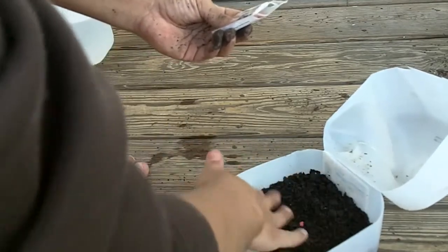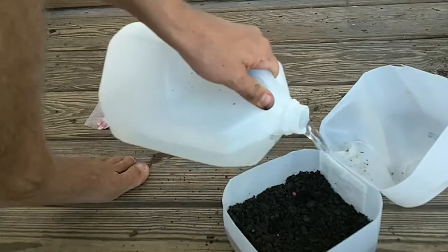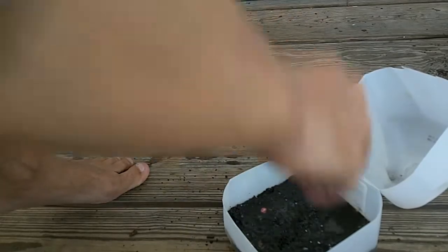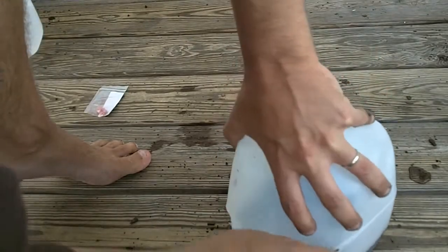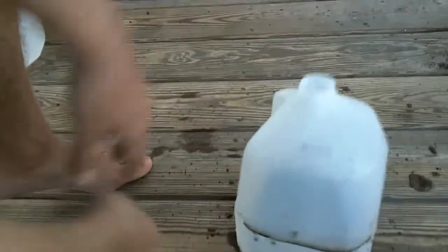And that's pretty much about it. A little quick water. Close it up. Voila — we got a little mini greenhouse. Put that right there, right next to the garlic.